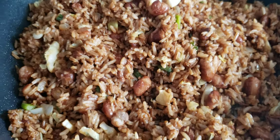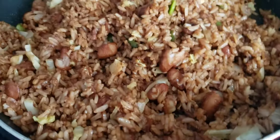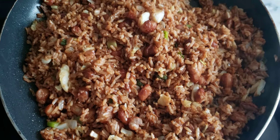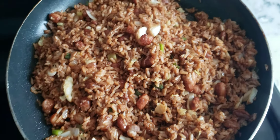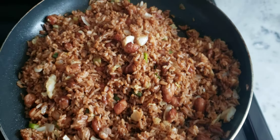Welcome back to my cooking channel. As you can see, just making some fried rice — and cooking some nice lovely curry chicken, Jamaican style.